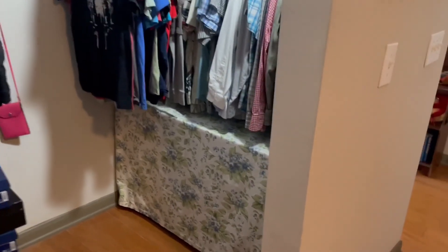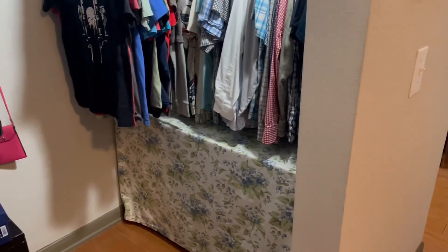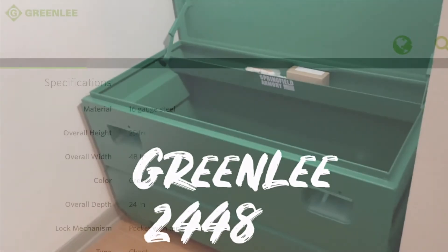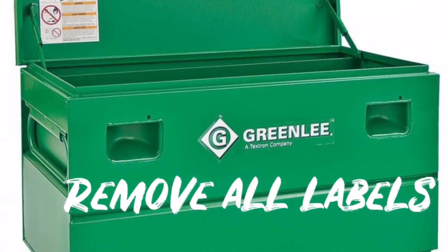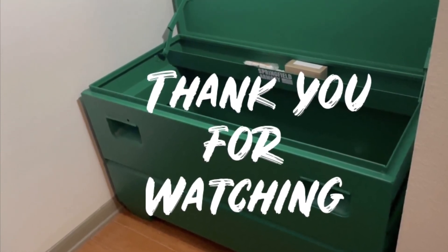It's a great option — you should consider it, at least investigate it, because I think it's way better than the gun cabinets available today that I can afford. I bought a Greenlee, model 2448, and paid $300 for it. The Greenlee website lists the full specifications — height, length, and width — and where you can buy one. I removed all the labels that say Greenlee off mine; I don't want it identified as a toolbox. I relabeled it as something that maybe people won't be interested in breaking into anyway. Give it a shot — do a little research. I think this is a great alternative. Thanks for watching.